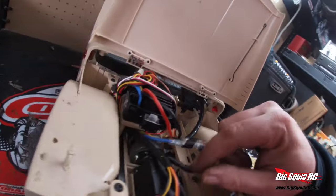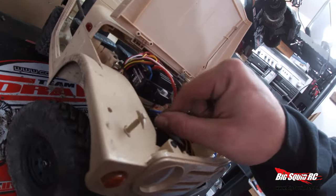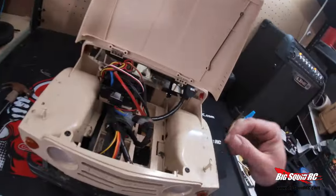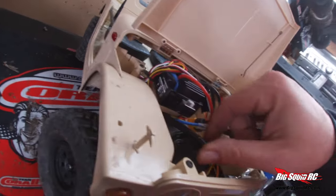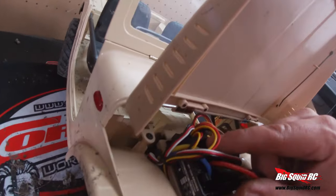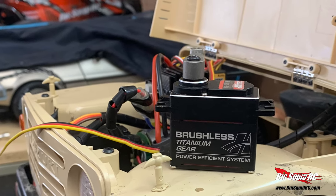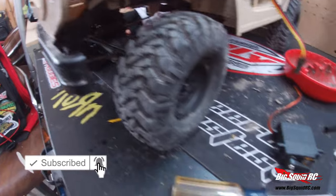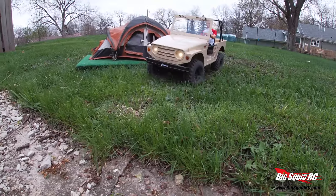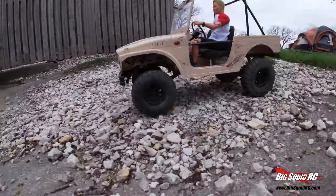Now we're going to — oh, of course — oh man, that's a lot of wires. Yeah, I think we're gonna get rid of... Till next time, later!